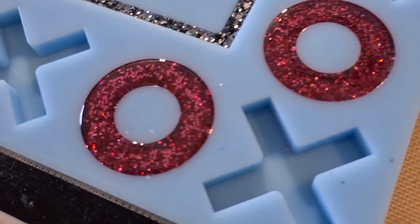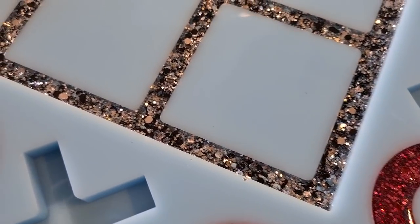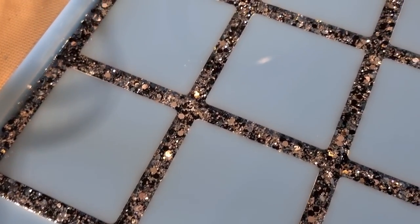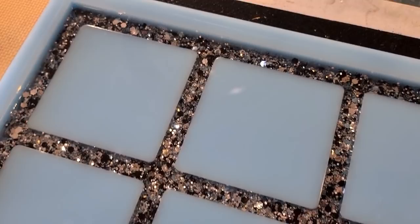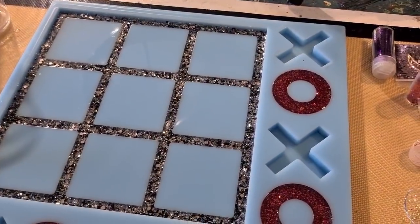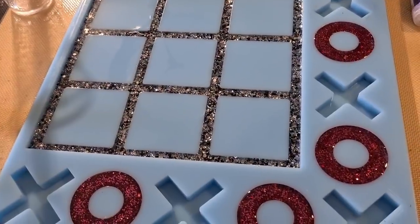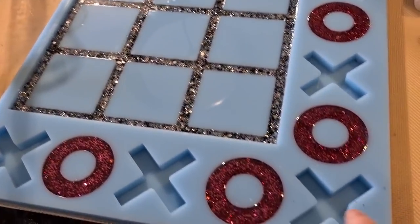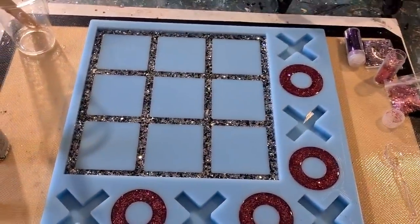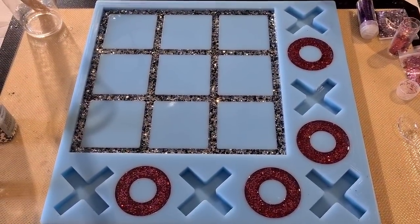There they are - little glittery babies! And there's the silver and black in the channel. It's 4:30 in the afternoon, so I'm going to come back tonight and finish it off - do the top coat in black, do the X's in purple, and then I can unmold it in the morning. This is so exciting, I'm just chuffed!